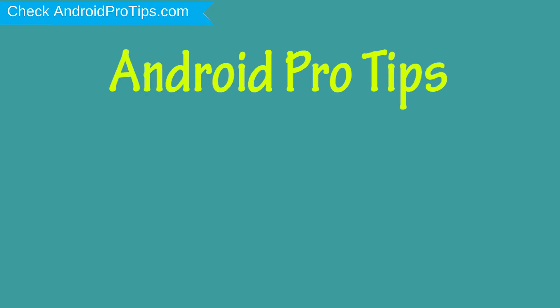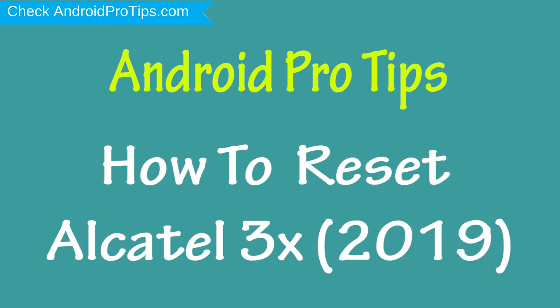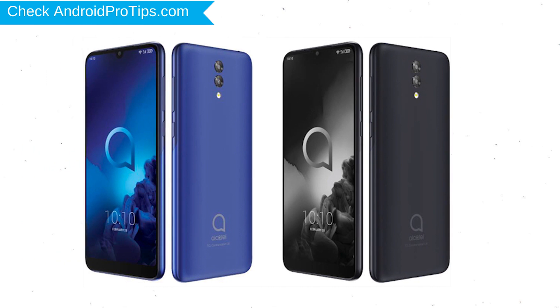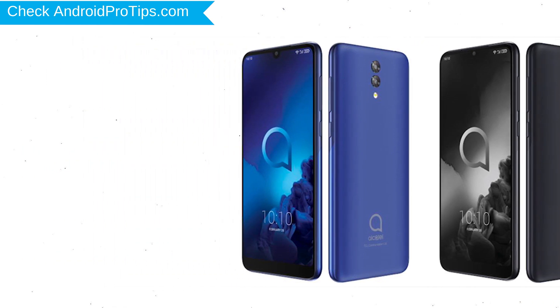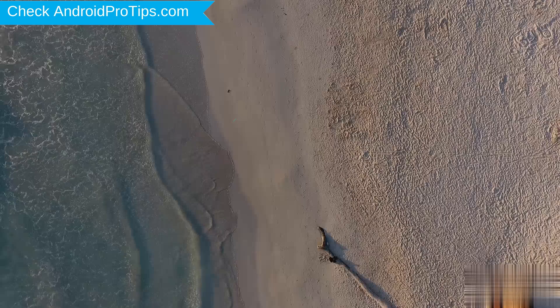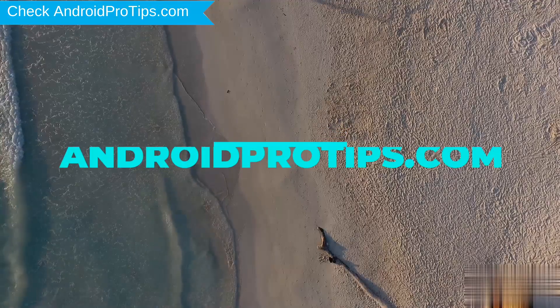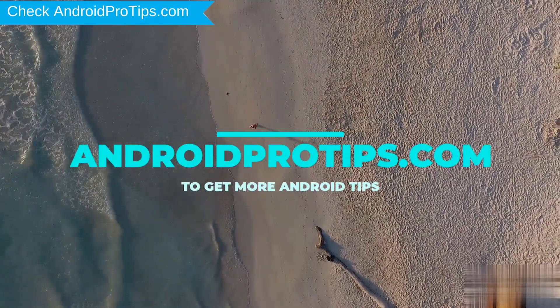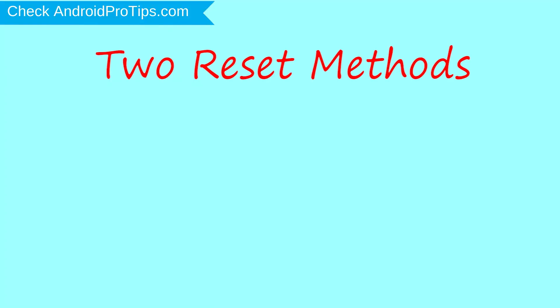Welcome to Android Pro Tips. In this video, I'm going to show you how to reset Alcatel 3x 2019 in different ways. You can easily hard reset an Alcatel Android mobile here. You can also unlock an Alcatel phone when you forgot the password. Follow AndroidProTips.com to get more Android tips. We provide two reset methods.